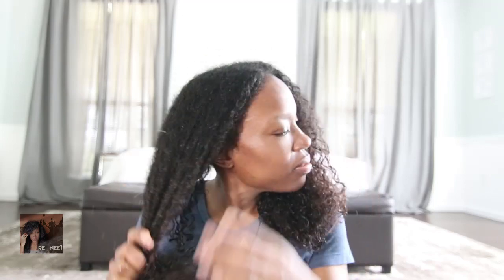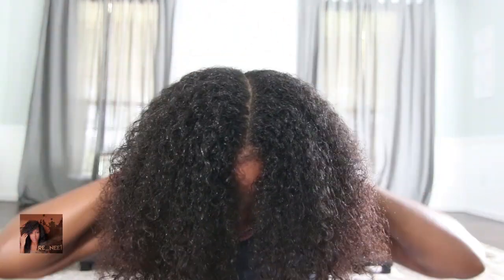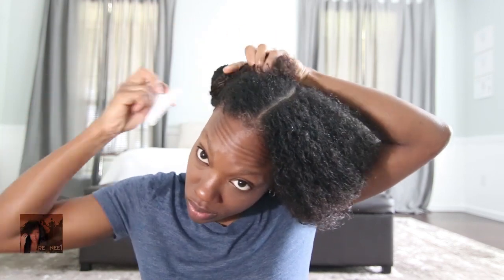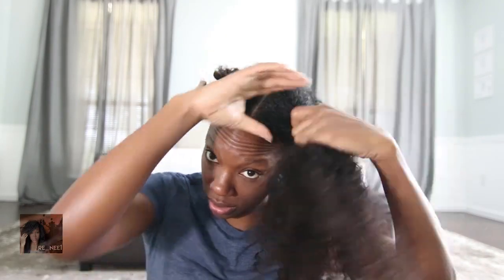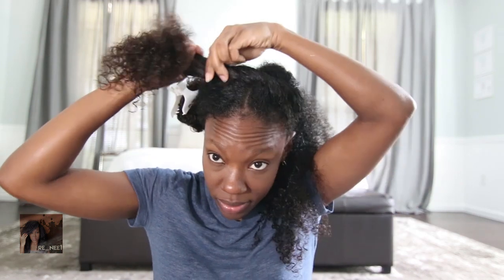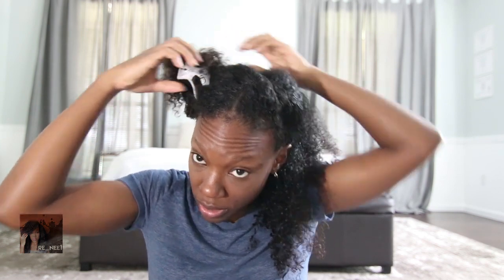The next thing I'm gonna do is put a little bit of extra virgin olive oil onto my hair. And we're gonna be styling with — dun da da da — my staple, the Eco Styler. As you can see, that was $4.99. And we're gonna just get a little Eco Styler.